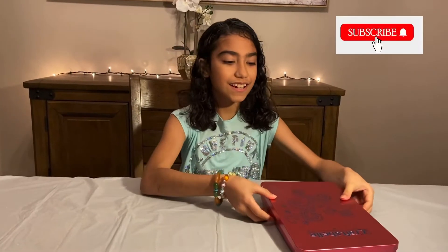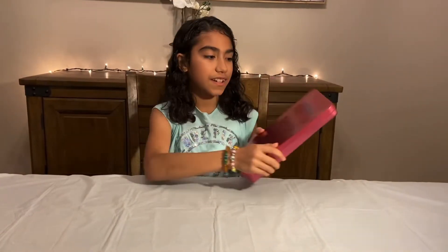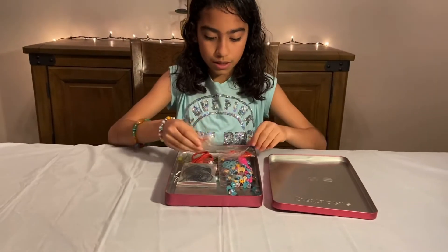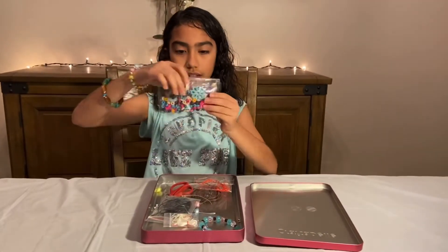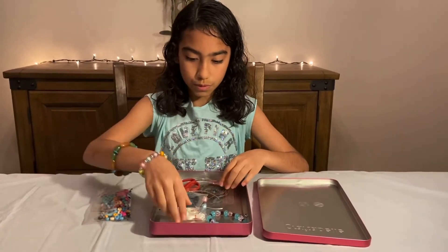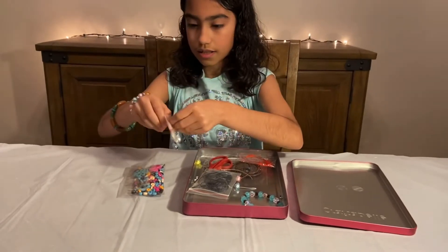Hi guys, today we're going to be making a bracelet that's all about inspiring, creating, and enlightening information. So we got some frames, and we're going to use these beads to make our bracelet. We're going to use these stretchy cords. Okay, let's get started.